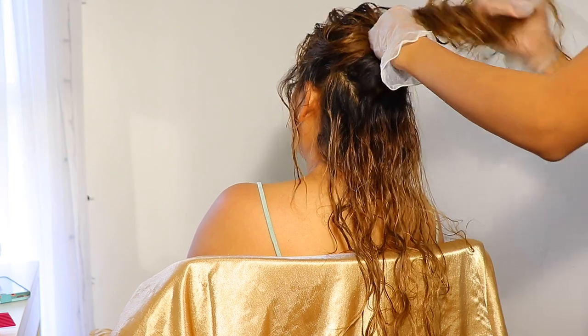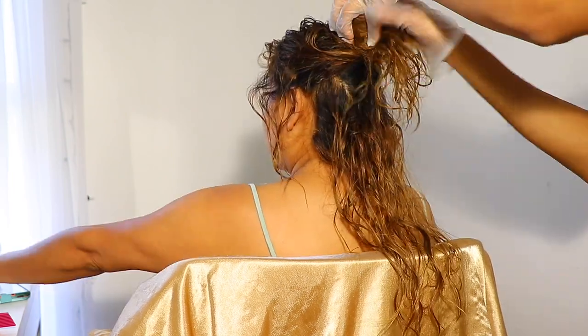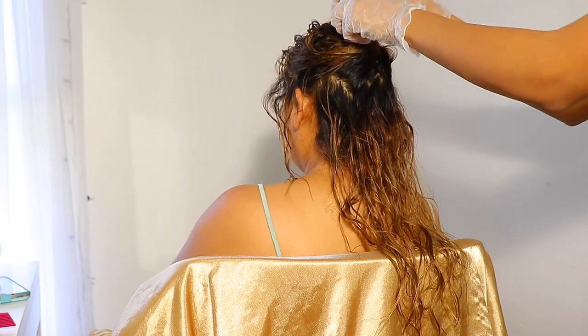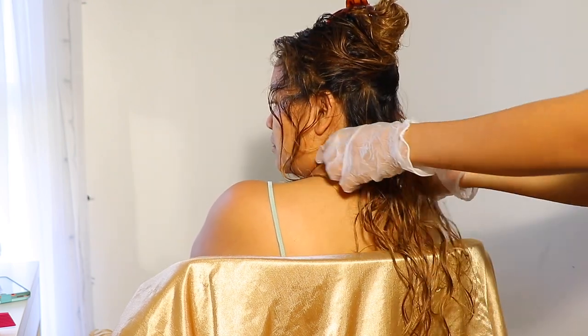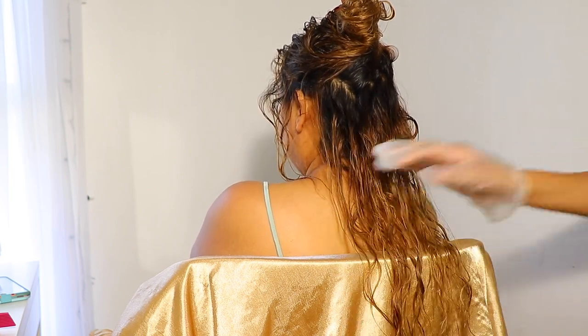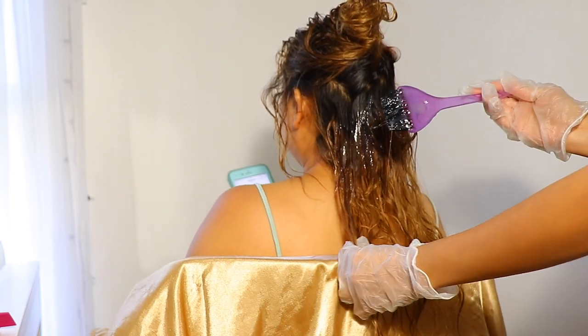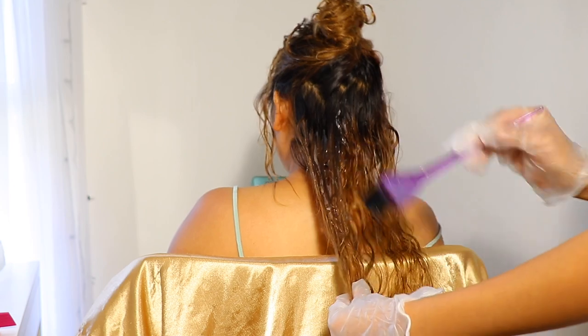I'm going to go ahead and start sectioning off the hair and try to apply this product as evenly as possible all throughout the hair. One last thing is that the hair also has to be damp in order for the product to work. So I'm going to go ahead and start applying this as evenly throughout the hair as possible.